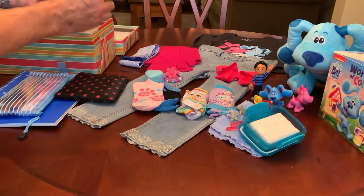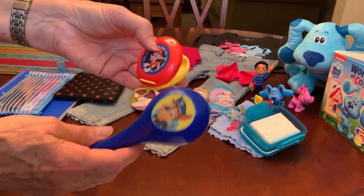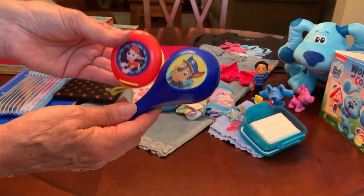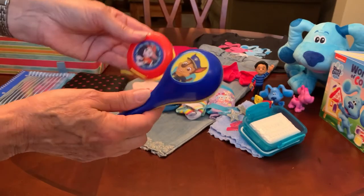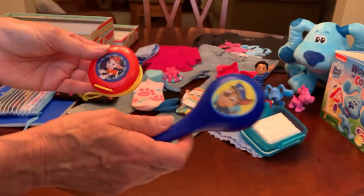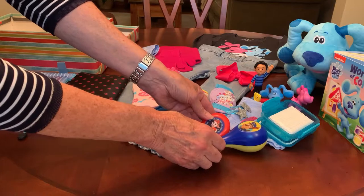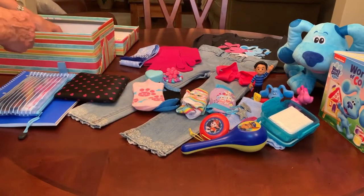She has a couple of noise makers — a maraca and castanets. These are Paw Patrol, not Blues Clues, but they are dogs and I figure they must be friends somewhere in the world of animation.